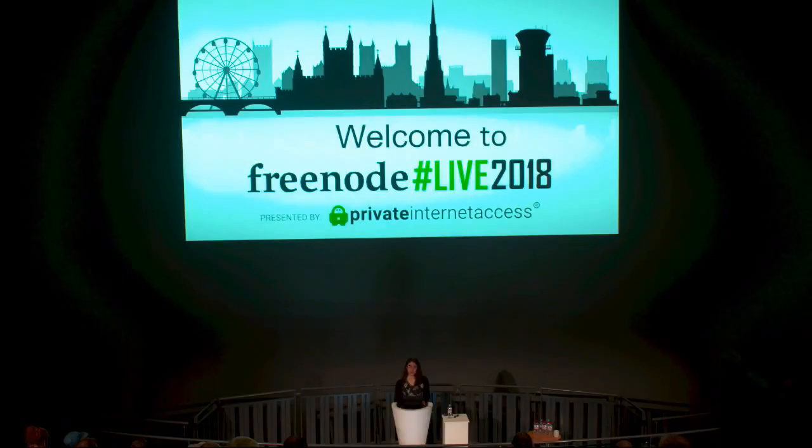Libreboot doesn't have as much hardware support as coreboot because some systems rely on blobs. Our intention was never to fork coreboot. The reason Libreboot is maintained as a distribution of coreboot — rather than an actual fork — is precisely because we don't want to cause any splits within the coreboot project. We don't want to maintain our own free fork; we simply provide build scripts around coreboot with de-blobbing scripts as well.